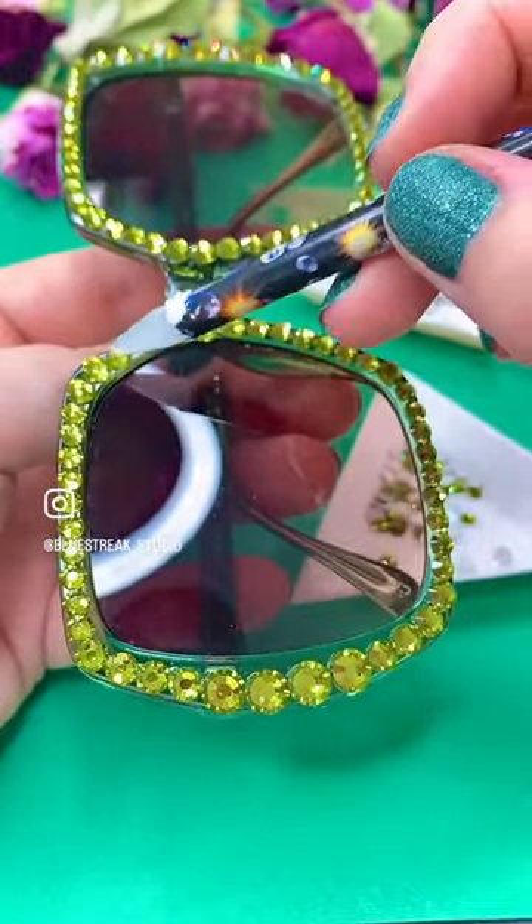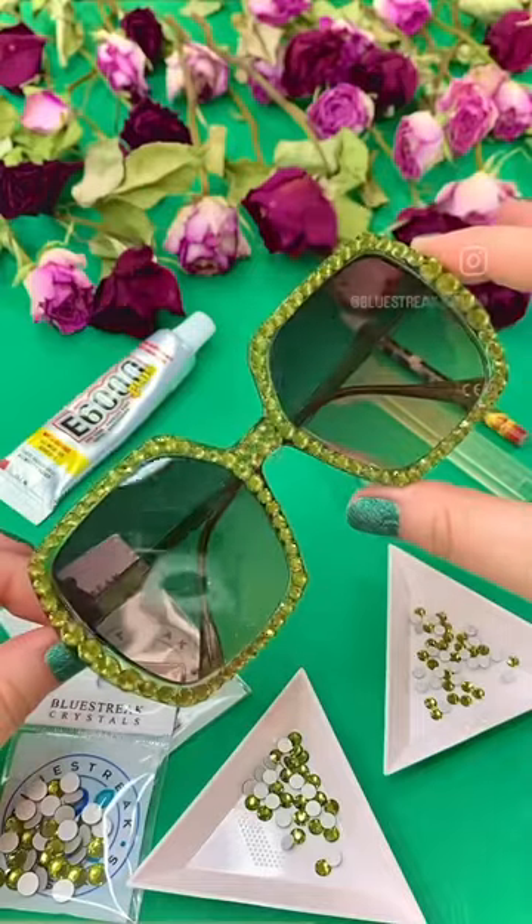It might just be because of Glastonbury very recently, but these glasses just scream Elton John to me, and I am loving it.